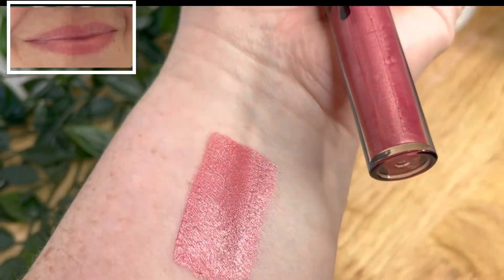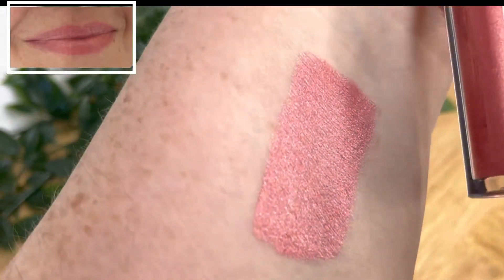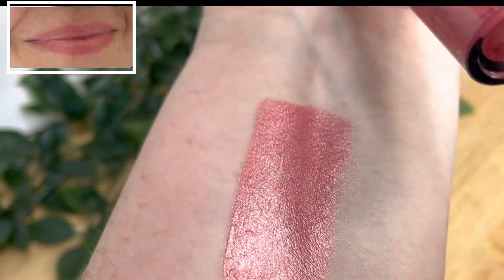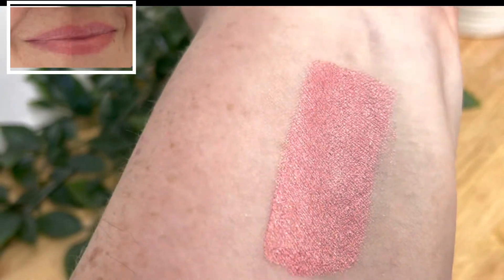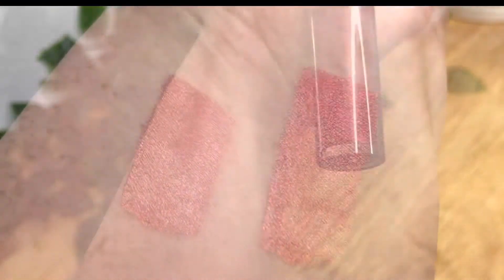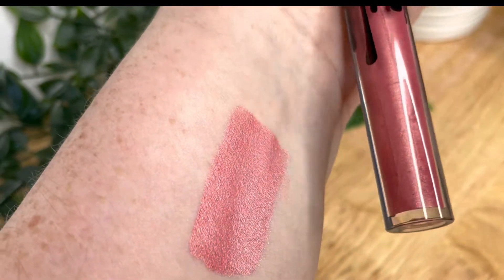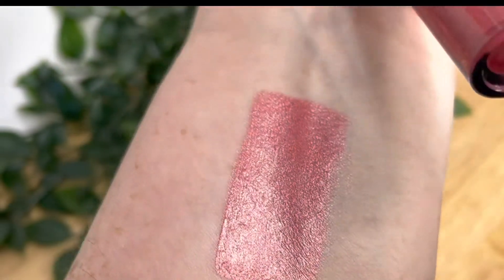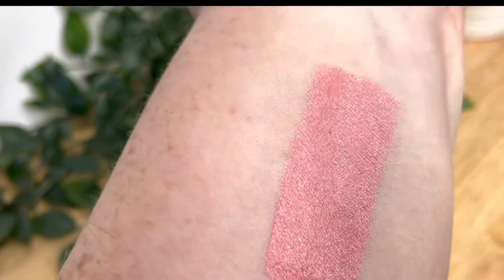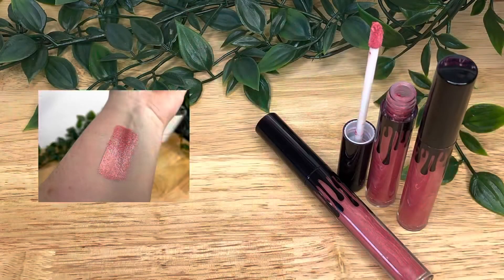Here's an example of what we've made. Overall I'm quite pleased with it — it feels nice going on and isn't sticky when worn. It does need blotting, but once dried on it seems substantially transfer-proof. It doesn't feel like it's drying out the lips and it didn't crack over time, which is a bonus. The scent from the flavor oil was pleasant at 1.5%, so I'd leave it around that level.